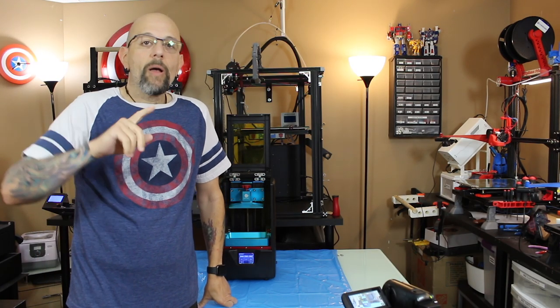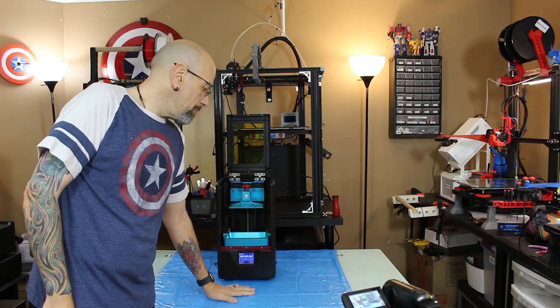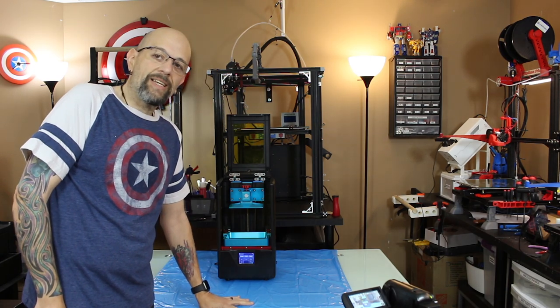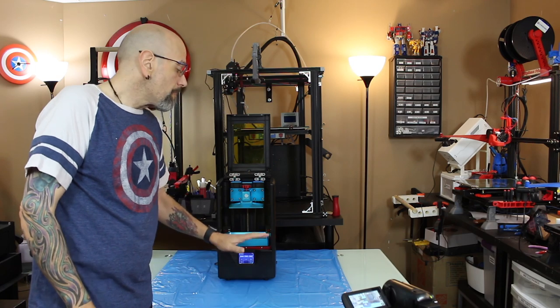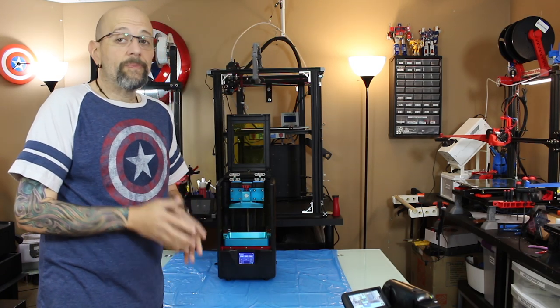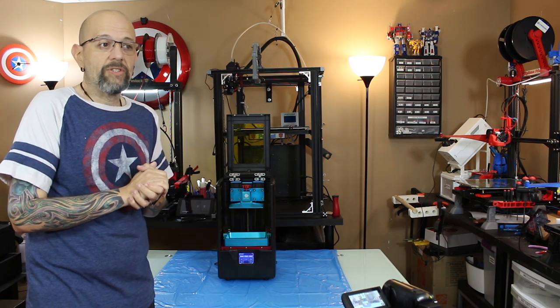I'm back. Back over here to the printer. I've moved it a little bit and put a piece of plastic down — I tend to do that, I have one under my other machines just in case resin splashes around. Before you handle resin, you should be wearing gloves and stuff.